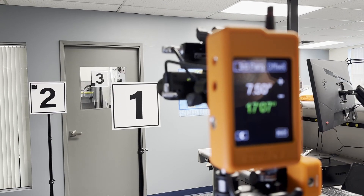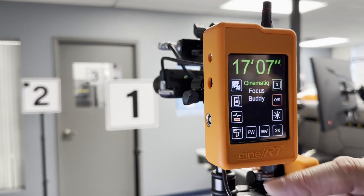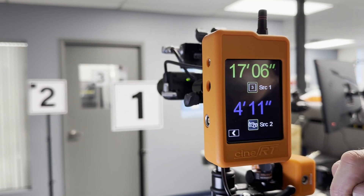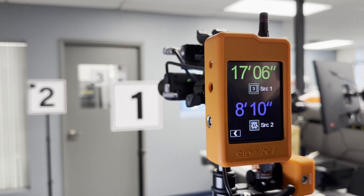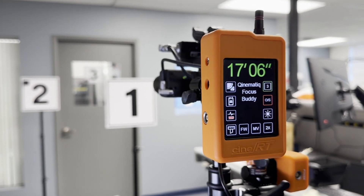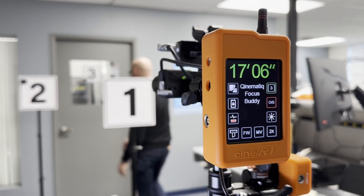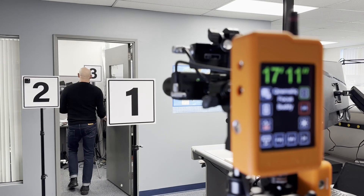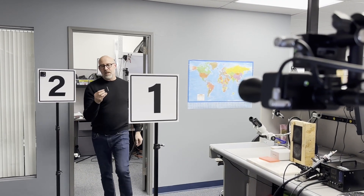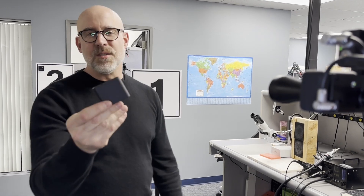With the tag, you can set a simple offset, and you can view that source data along with the rangefinder or a bug in two times view. The interesting thing about the Kinematic RF transmitter is that it works through glass and is effective for long distance work.